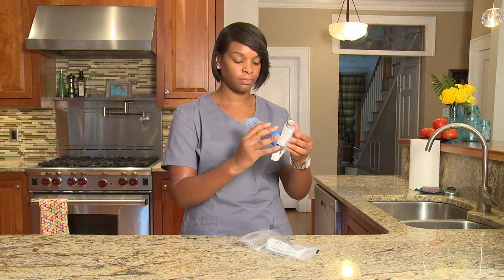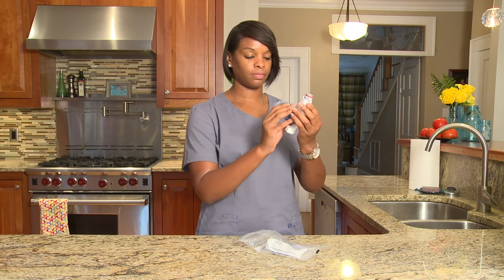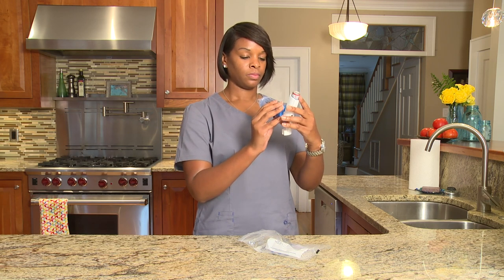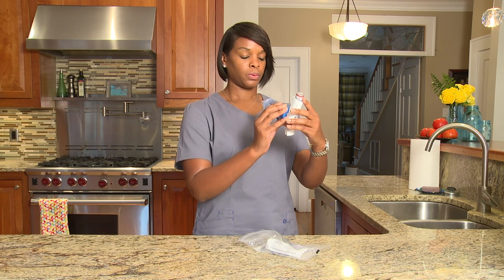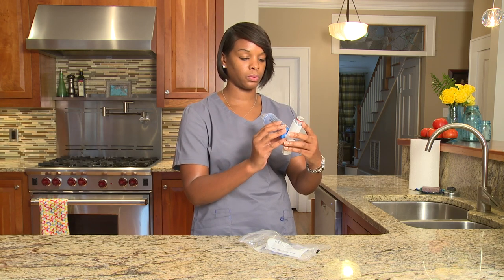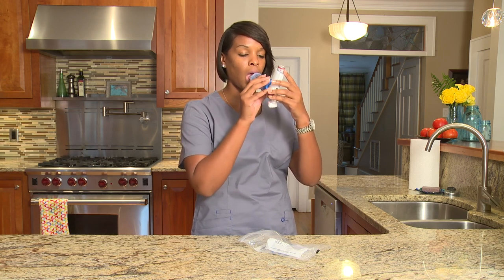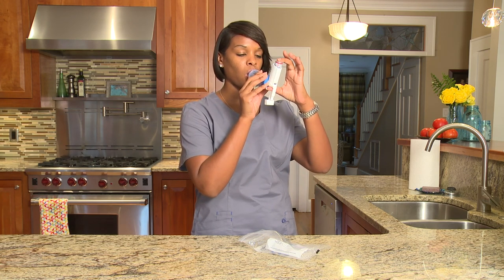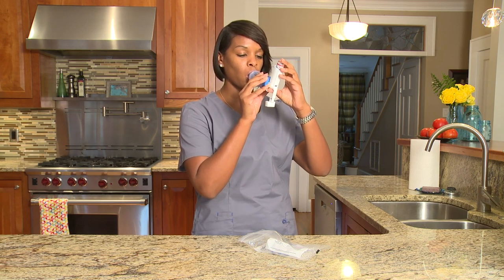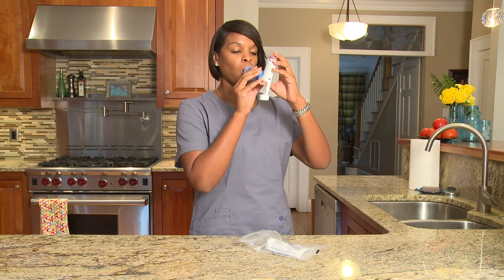Hold the MDI and spacer up with the mouthpiece facing you. When you're ready to take your medicine, sit up and blow all the air out of your lungs slowly. Next, place the spacer mouthpiece in your mouth and seal it with your lips. Press down on the MDI by squeezing the top and bottom of the canister and boot. This allows your medicine to go into the spacer.